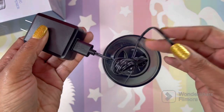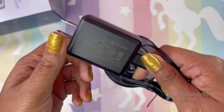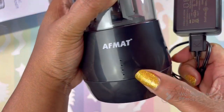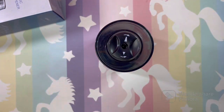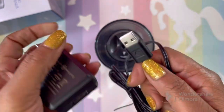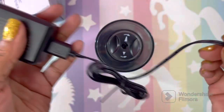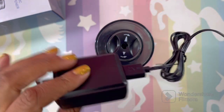I want to show you - this is the power cord. I plugged it into the wall and made sure all four battery lights were on, and they were. It's USB, so you can plug it into your device or you can plug this into the wall. Very convenient.